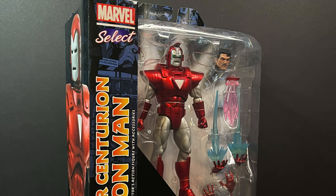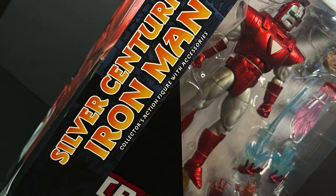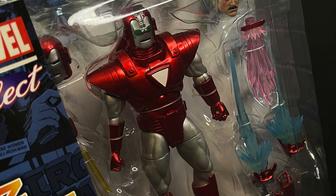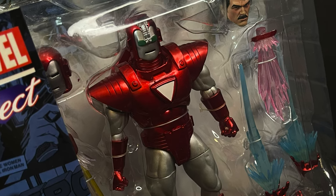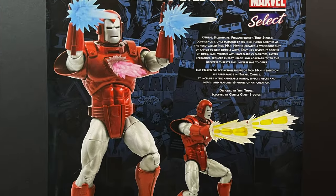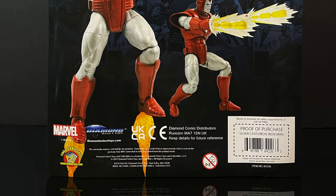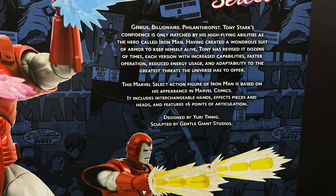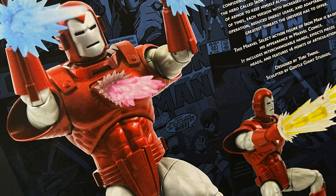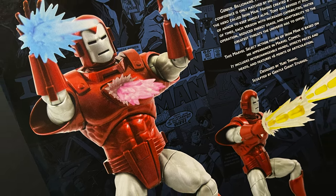One of the coolest Iron Man armors that Iron Man has ever had. In true Diamond Select Marvel Select fashion, you get the oversized packaging, but there's enough room in the box to stuff it with all kinds of awesome accessories. On the back side of the packaging, you get nice photos, a nice write-up, you get to know all about the Silver Centurion armor. It's designed by Yuri Taming and sculpted by Gentle Giant Studios.